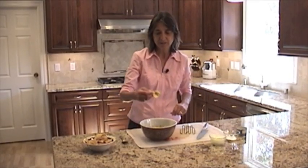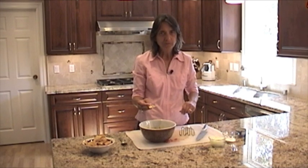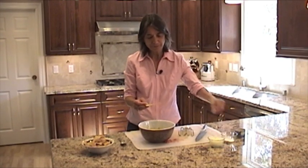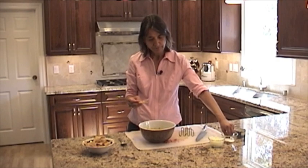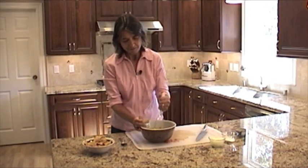I'm going to taste the guacamole and see if it needs any more salt. It's good, but it needs a little more salt. Add a little more and you can keep doing that until you get it just right. I'll stir it up again and try that. That's good.